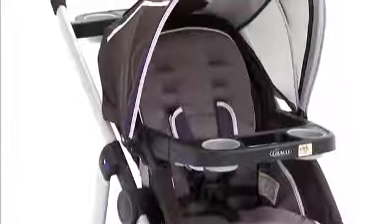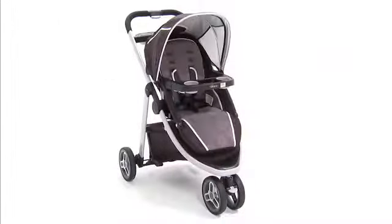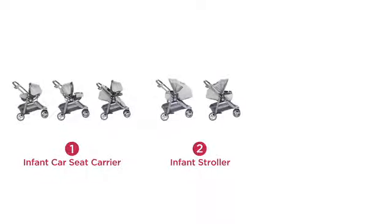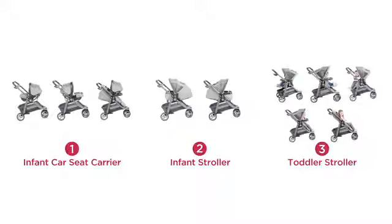Mode Sport is built for longevity. The stroller grows with your child up to 50 pounds, so you will enjoy years of comfortable strolling. In all, there are 10 riding options, giving you the flexibility to adjust the stroller as your child grows according to your preferences.